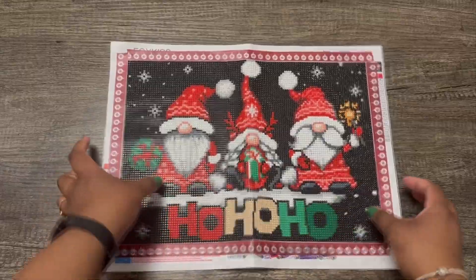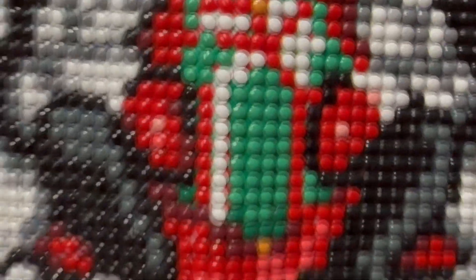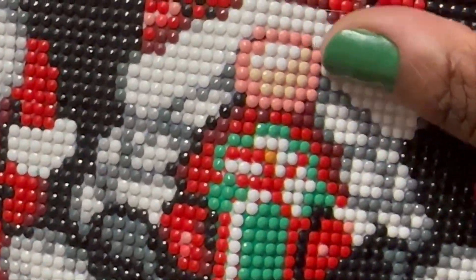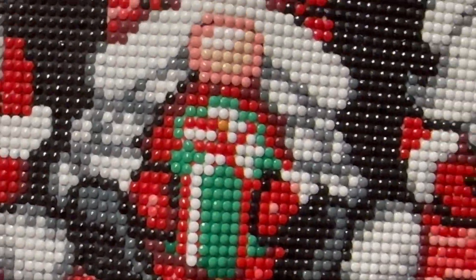Color blocking is when you have a lot of the same color in a small area — lots of black up here, lots of green here. Confetti is when you have lots of color changes in a small area, like around the nose and in the present down here. That's a little bit of confetti there.